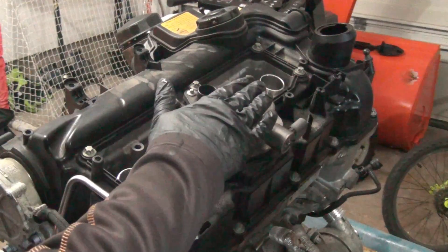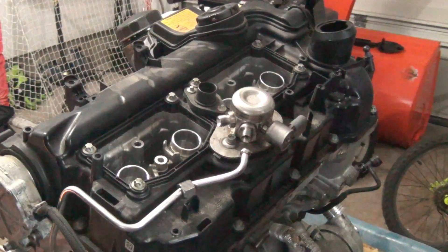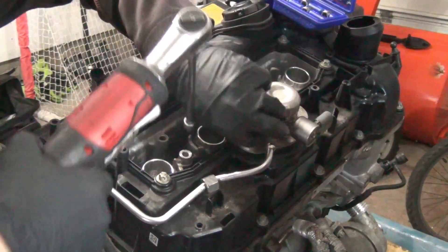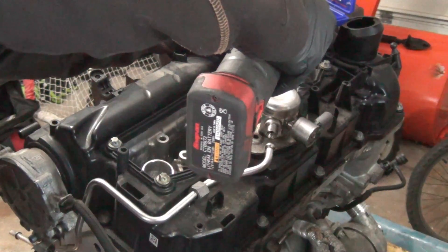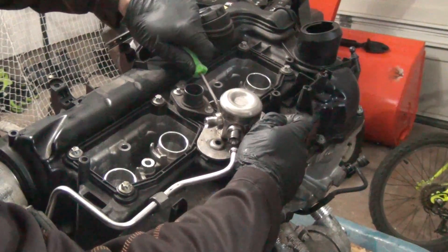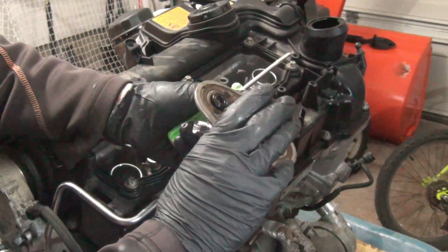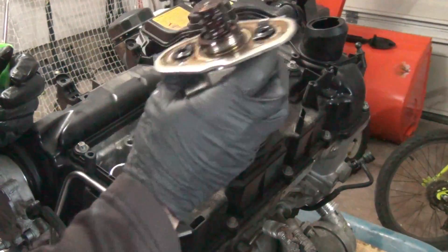Let's start by taking off the high-pressure pump. You will have to take these lines off, but I have all of this already disconnected. We are going to need a T30 to take off the two bolts for the high-pressure pump. Take a little bit of gentle prying to free it up. This is a mechanical high-pressure pump — the bucket-tappet overcomes spring tension, which creates the pressure. This actually is a good high-pressure pump from this particular engine.